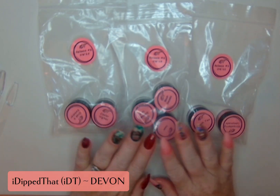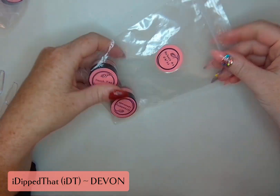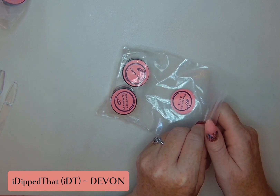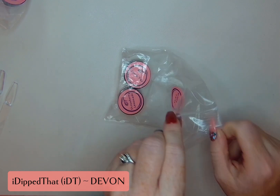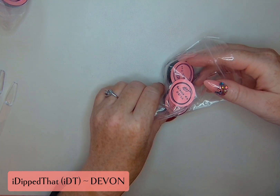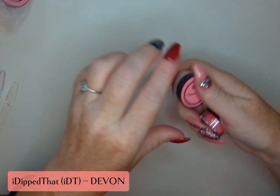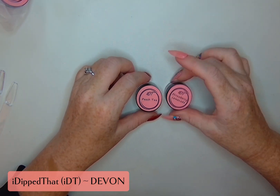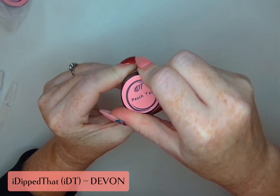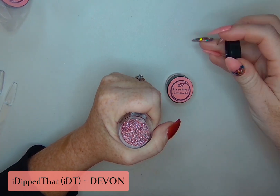We've got our three collections here. We'll start with the first duo. In this one we've got Peach Tea and Strawberry Lemonade. These are releasing on August 11th, so you do not have to wait very long to grab these up.